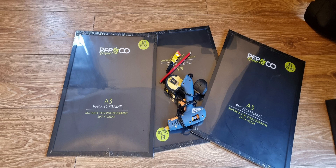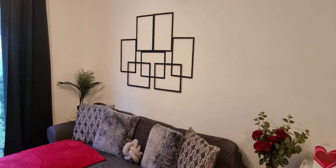How did I use these to create this? Stay tuned if you want to find out!